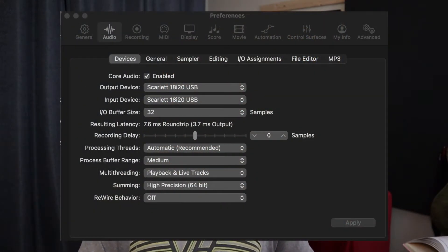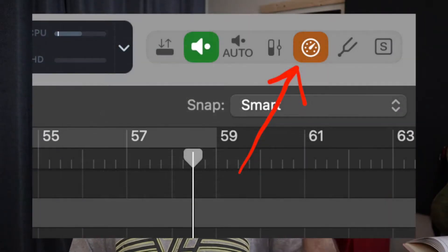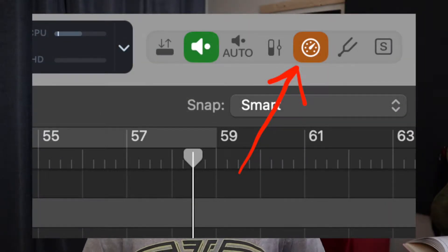In Logic in particular, there are a couple of ways to deal with latency. One is setting your buffer size. 32 is the lowest buffer size you can set in Logic, so I have my buffer size set to 32 and then I have low latency mode turned on.